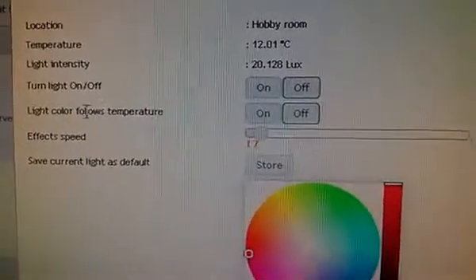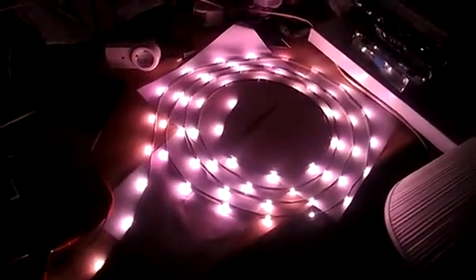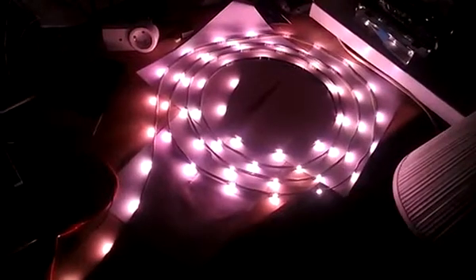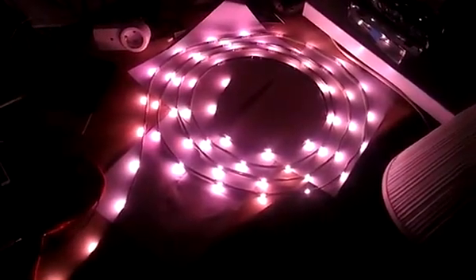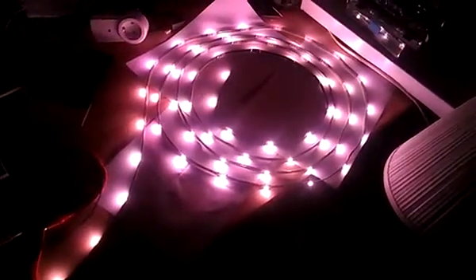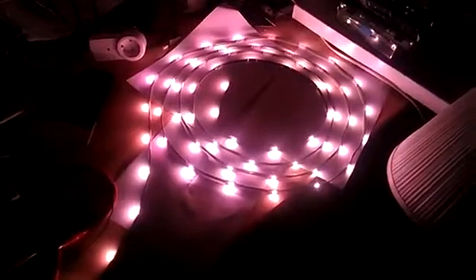The idea is: when it's cold, it should give a nice warm color so you feel warmer; and when it's hot inside, it will give a cold white color to give a slightly colder feeling. Over here we have 'light color follows temperature.' As you can see, it's a little bit red right now. I'll change it to follow the temperature in this room. It's not that warm here, so it gives a more warm color — about 19 to 20 degrees. The strip is not calibrated yet, so it's giving a lot more red than it should. You can turn it off anytime, and when you do it changes back to the original color you had set.